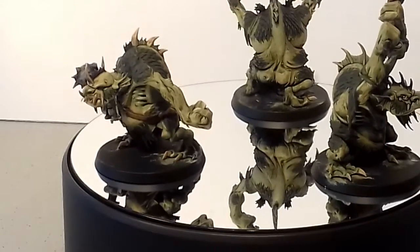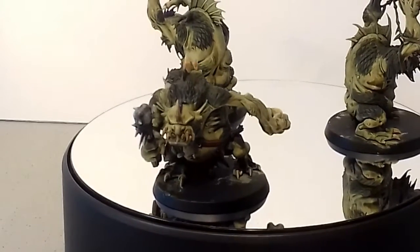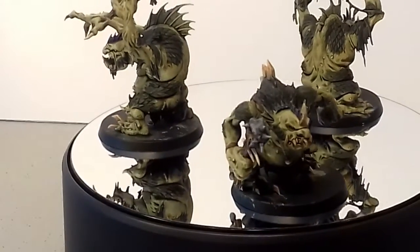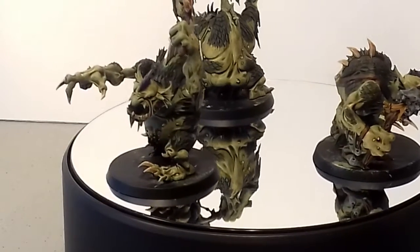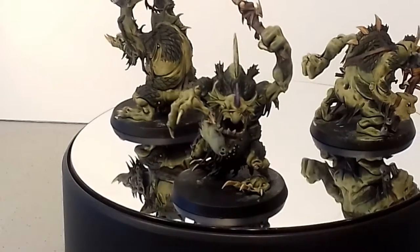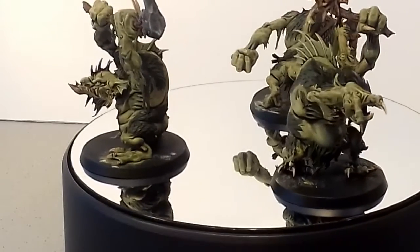It was that wash and the highlight afterwards that really made these figures come together, and I've got to be honest, I'm really pleased with these. Now for most of you painters out there this would just be a reasonable tabletop standard, but I'm well chuffed with them. I've got another six of these figures to do and what I'm hoping to do is show the six figures in various stages so you get some idea of how I got to the finished models.